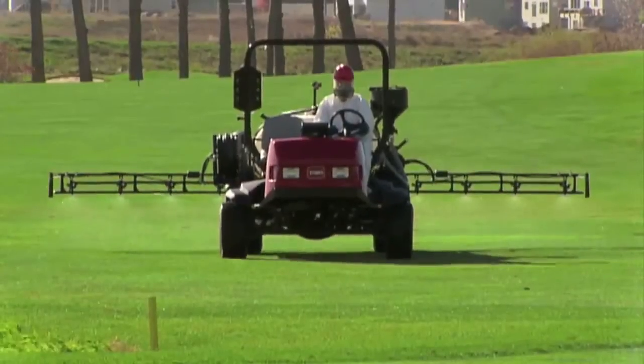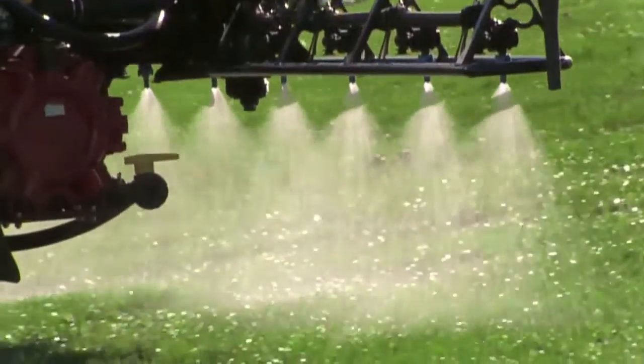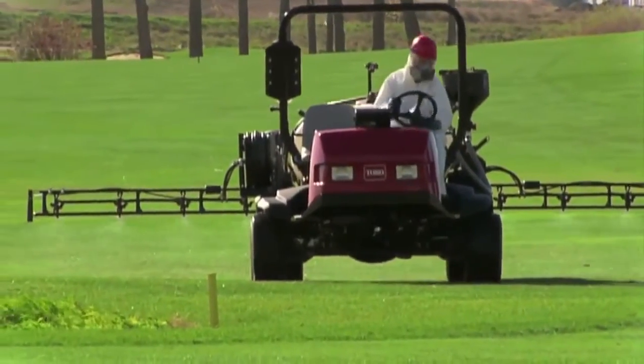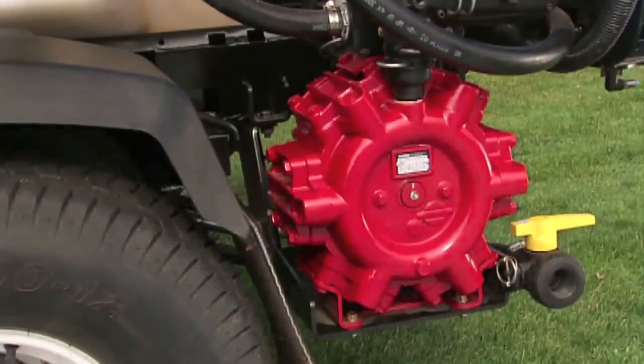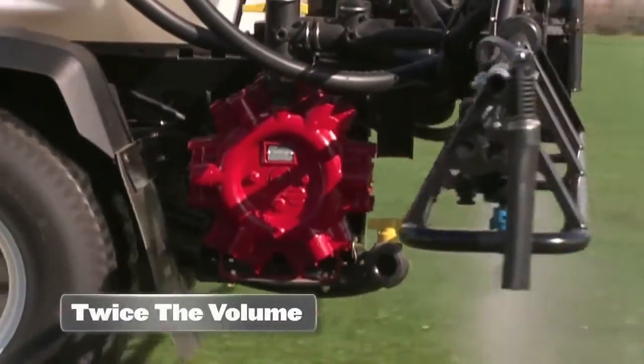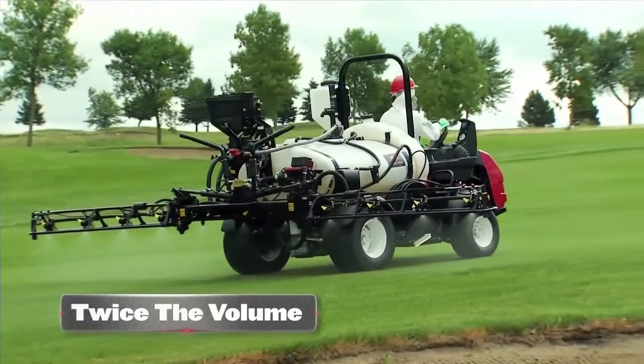When it comes to sprayers, accuracy is key. It's critical to achieve a consistent blend of chemicals to get the best results on your turf. That's why all of Toro's MultiPro sprayers have a powerful 6-diaphragm pump, which provides twice the volume of 2 or 3 diaphragm pumps and more than enough pressure to meet even your heaviest demands.